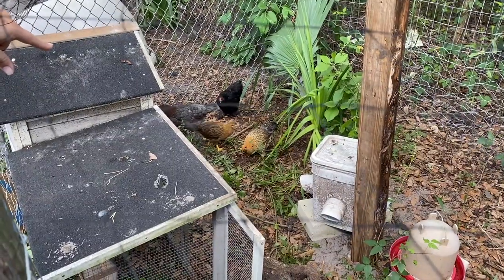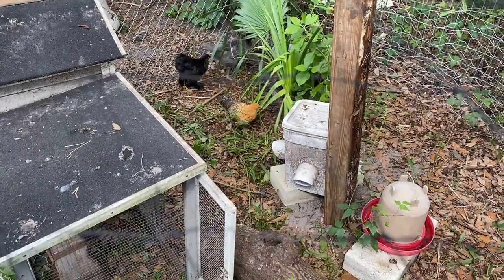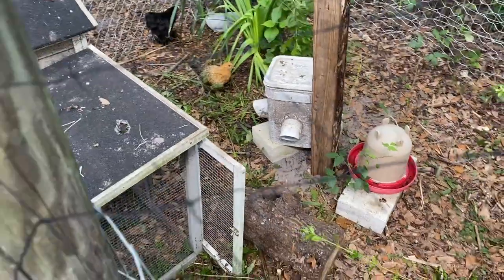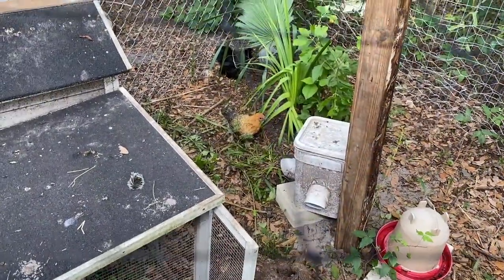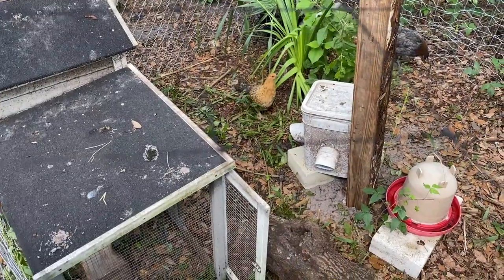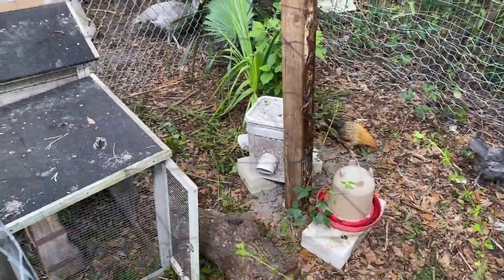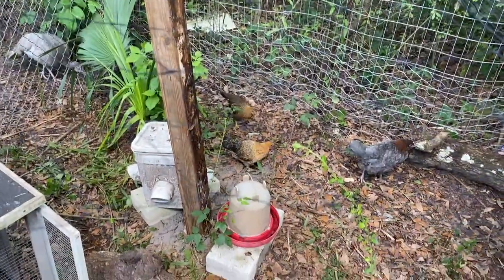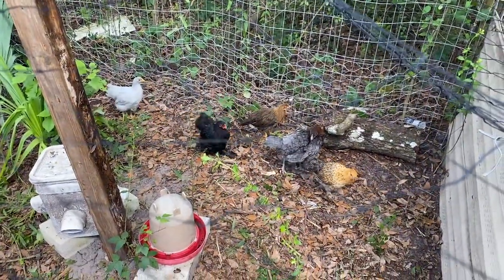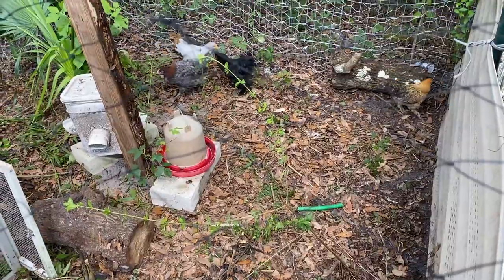The black one is a Coucou Maran. The light brown one — I forgot what that one was. The other gray one is a buff Orpington. This little gray one I can't remember — it's a cross between a leghorn and a Coucou, so it's a mix. And then the other darker brown one is an Americana.